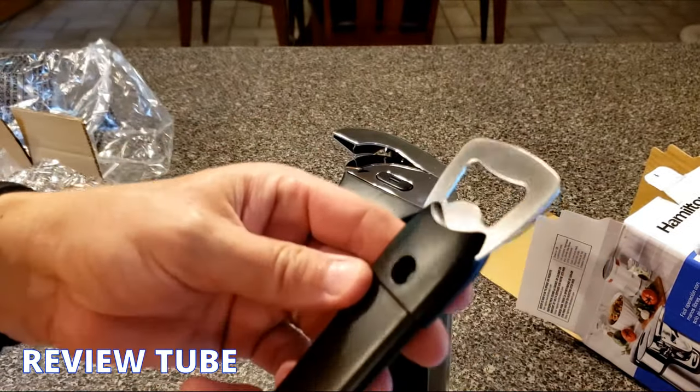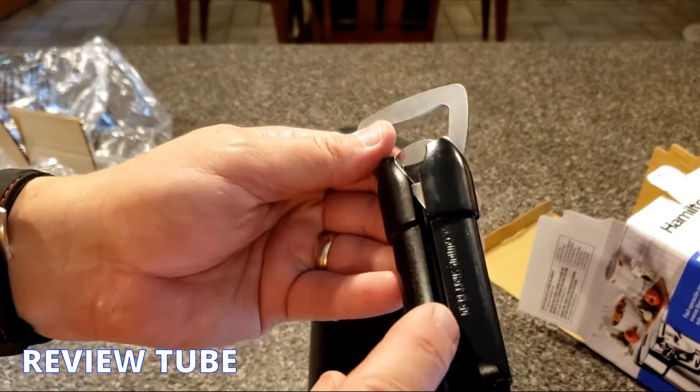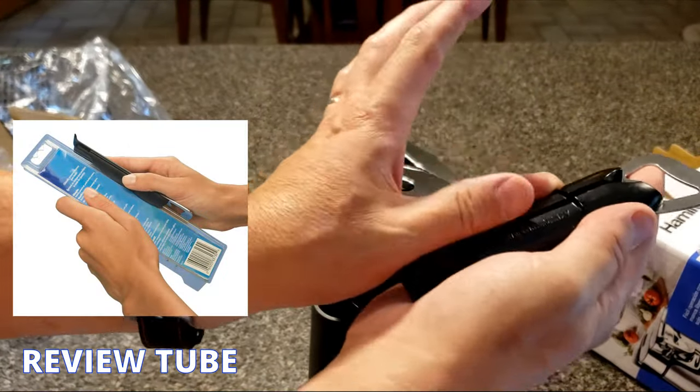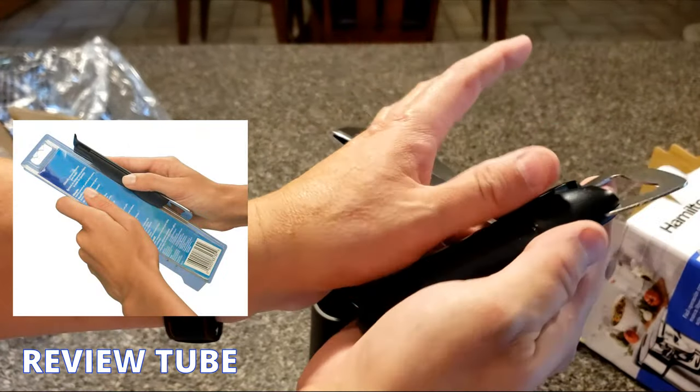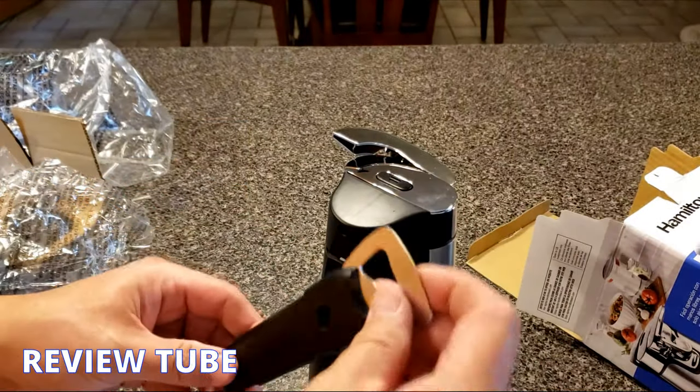It's kind of neat. Here is the cutting device for the plastic clamshell on the multi-tool. You slide the edge of the plastic along like this — you can see the blade embedded in there that will cut it open. So that's pretty slick.